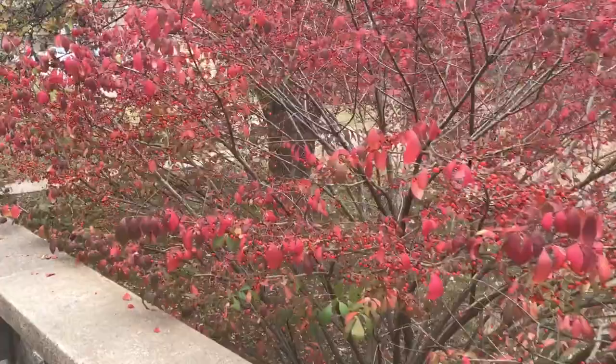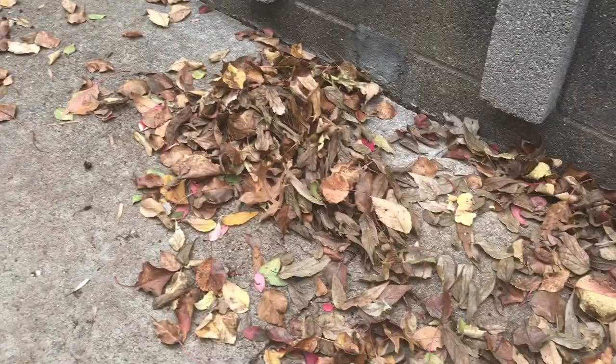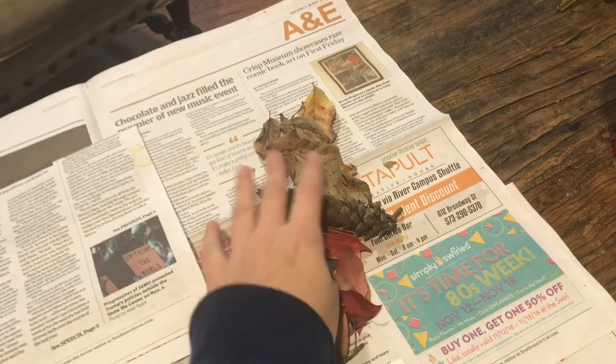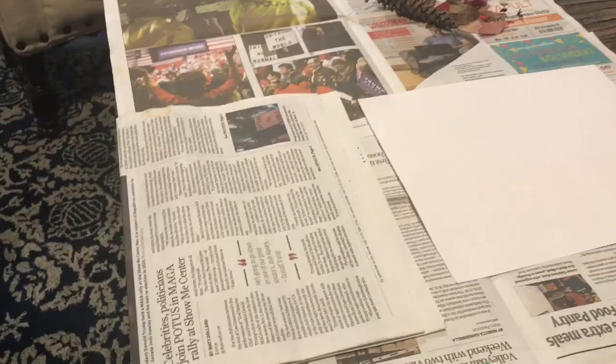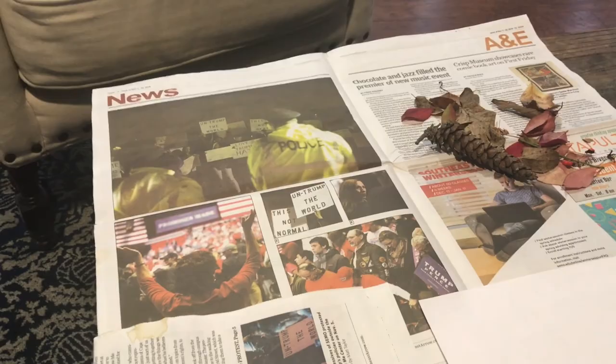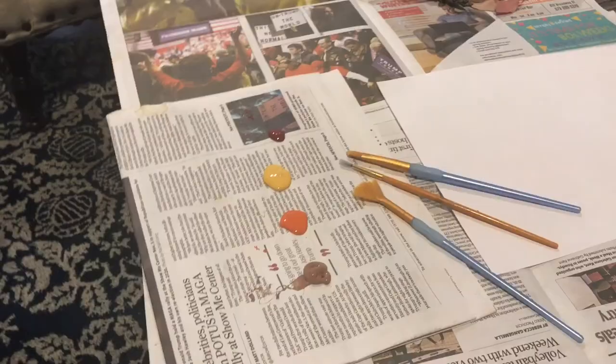I have decided to start my creative arts experience outside, collecting items from nature. These are the items that I have found outside. I wanted to integrate painting with items from nature to show that we can recycle items from nature and create art.